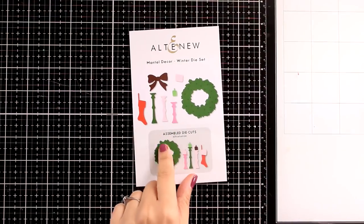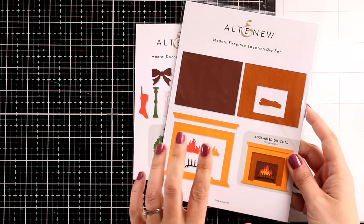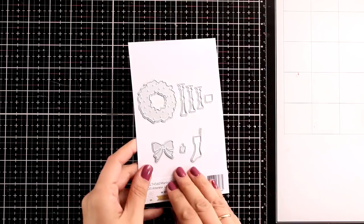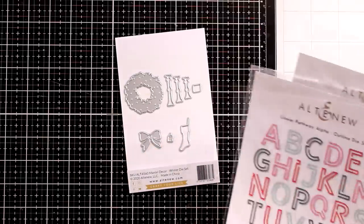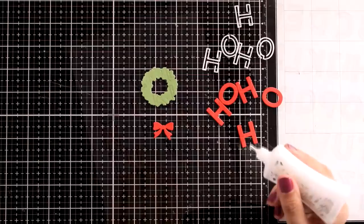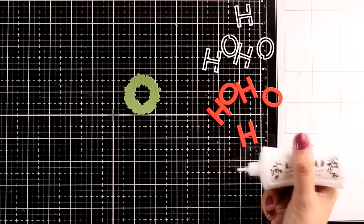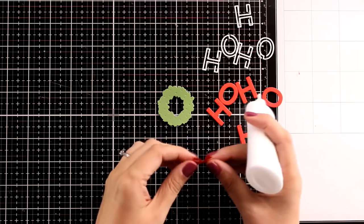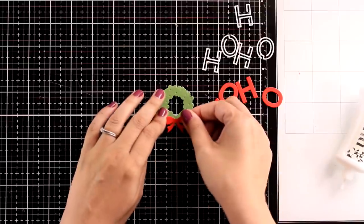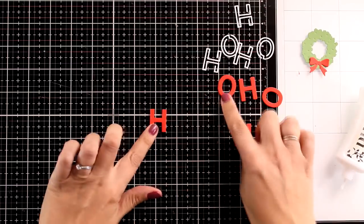For my next card I'm going to use bits and pieces from the Mantle Decor die, which gives you a lovely wreath as well as a bow. It's perfect to pair with the Modern Fireplace, but I'll show you it can be used on other cards without the fireplace. I'm pairing it with the Linear Pathway Alpha die sets — both the solid and the outline — for a Christmas card. I die cut the wreath out of green cardstock with some embossed dots all around, and the bow from red cardstock.